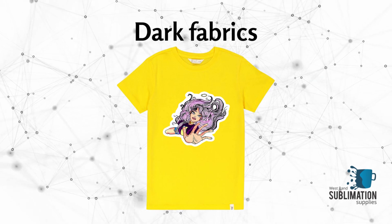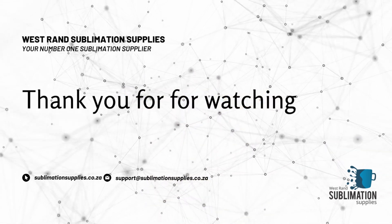It can be done on any type and color of fabric. Thank you for watching this video.